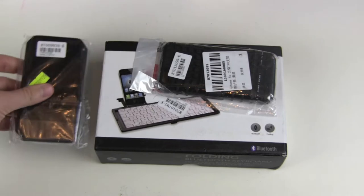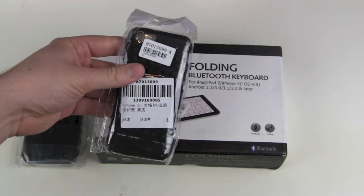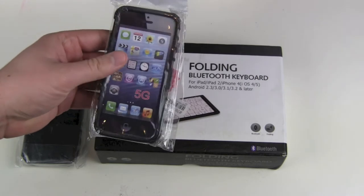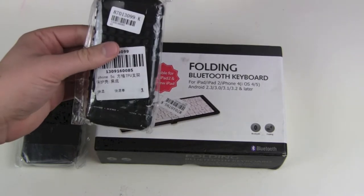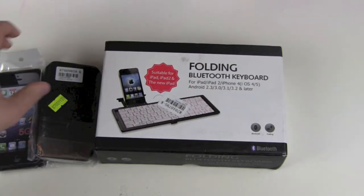I have definitely no clue. Another iPhone case, but this one is for the 5C. I don't have a 5C anymore, so I need to think about how to test it.